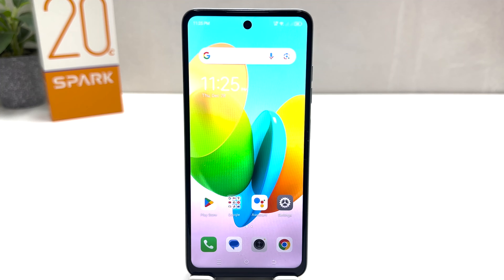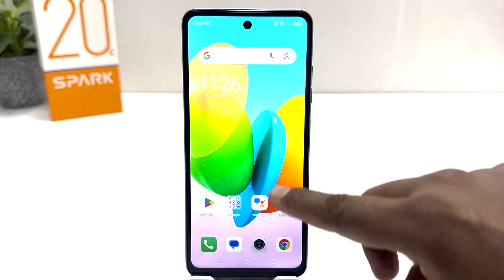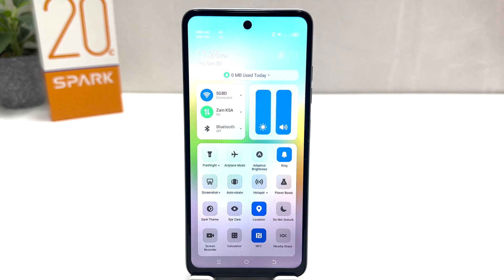You might have recently bought this Techno Spark 20C and you are wondering how to record a screen. In order to do that, it's very easy and simple. You need to swipe down just like this, and then you will see a screen recorder option appear. If you decide to take a screen record, you need to click here.